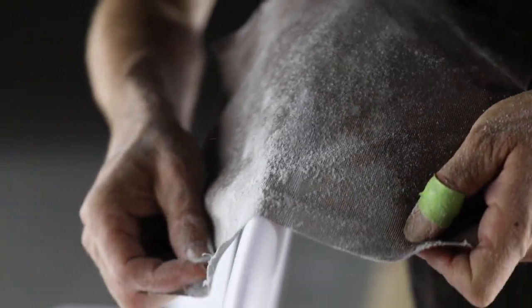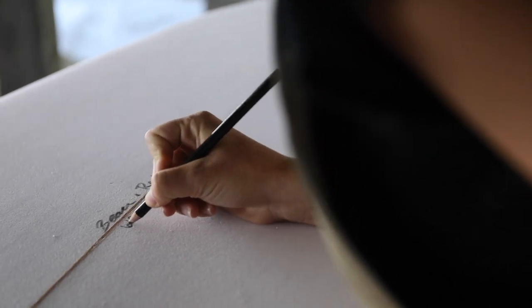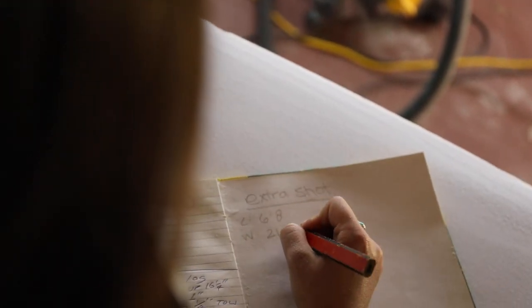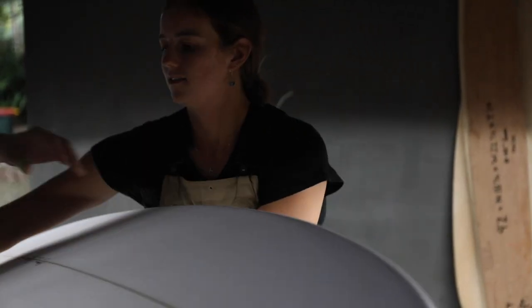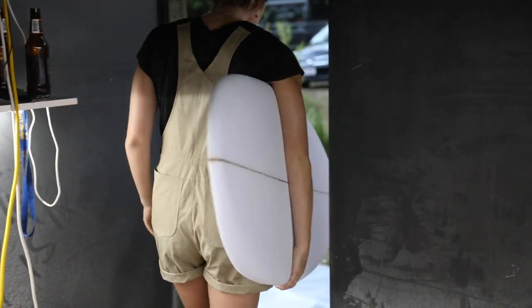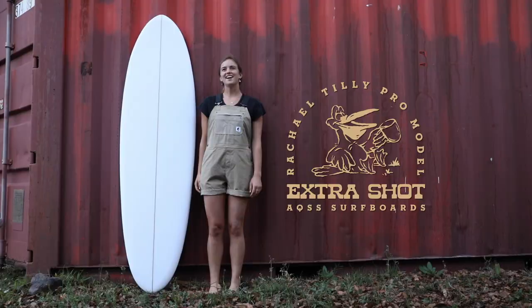This is a board that I think you can do whatever with. You can be free and expressive, or you can push it to its limits and do roundhouses and floaters. I imagine surfing this board as painting the wave — and this is your paintbrush. My name is Rachel Tilley, and this is the Extra Shot.